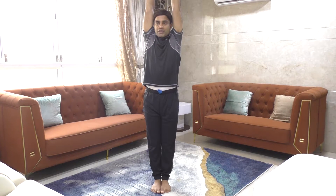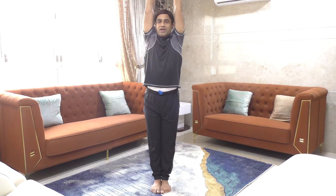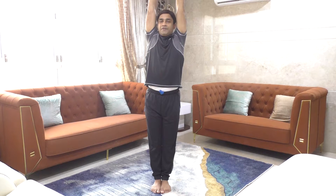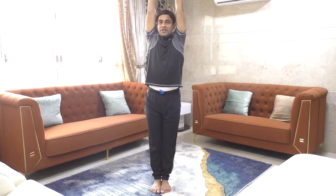For the spine, we will do a stretch: legs together, hips tight, arms straight, and then stretch up. Sustain for 30 seconds, keeping breathing normally. Count from one to twenty-nine and then slowly put it down.